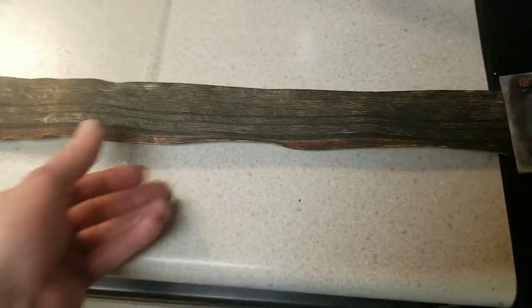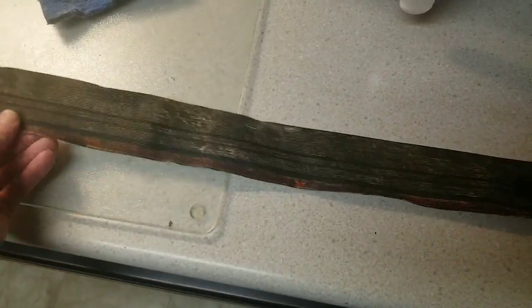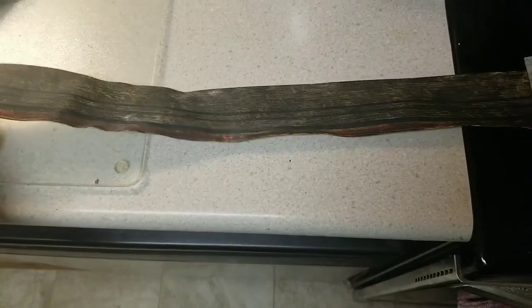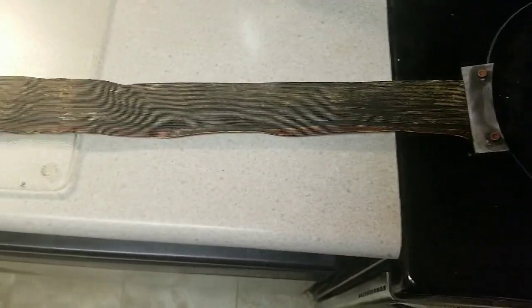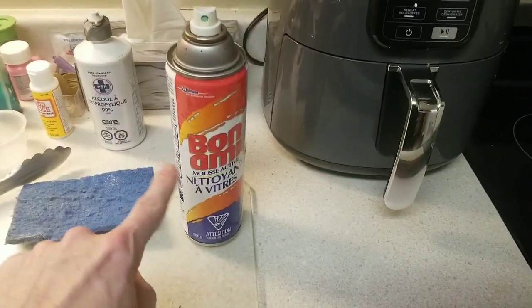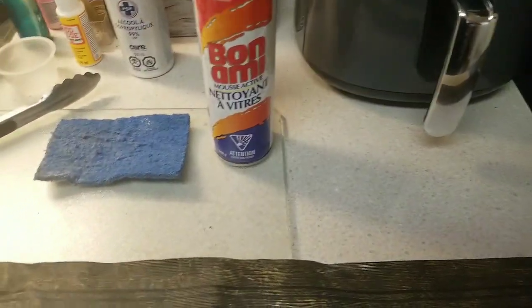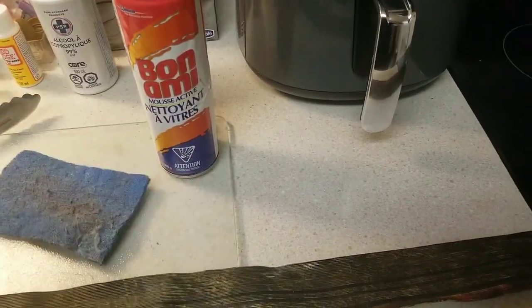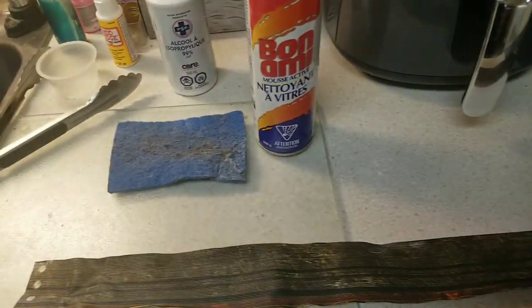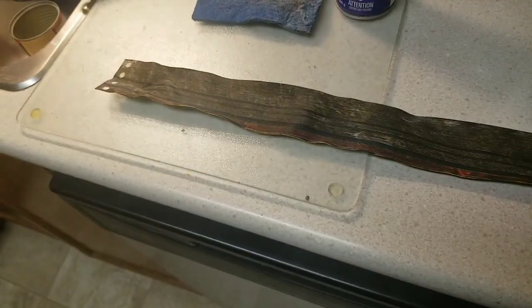I got the ribbon cable off. This is how dirty and grimy it looks — way too much. I used a hair dryer to soften it up because it was looped and kinked quite a bit. I started with some Bonami cleaner to see if that worked, and if not, some alcohol. None of this stuff worked.